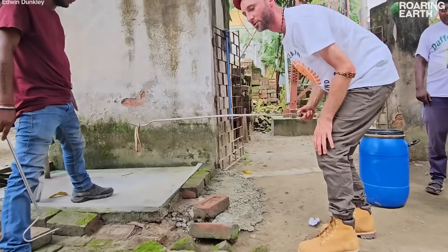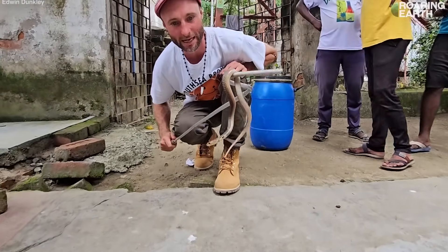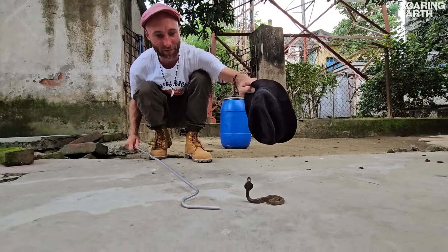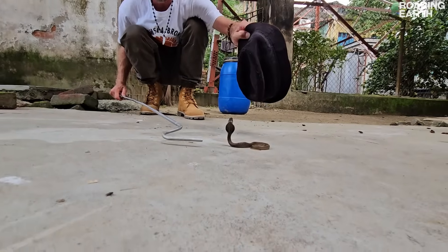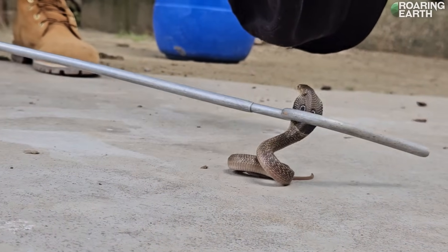Here we've got a nice small baby Spectacled Cobra. Using a hat here just to get him to hood up so I can show off the binocellate markings on the back of the hood, and it gives you a profile of what a defensive snake of this nature looks like.